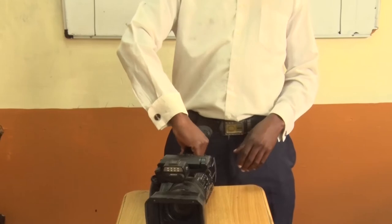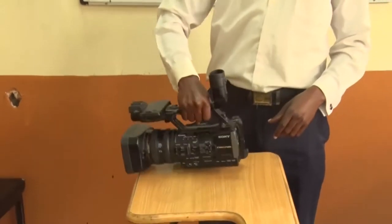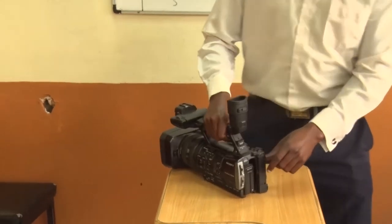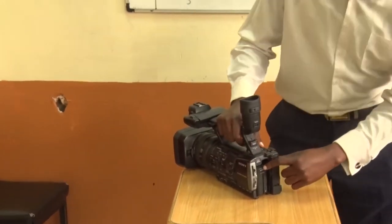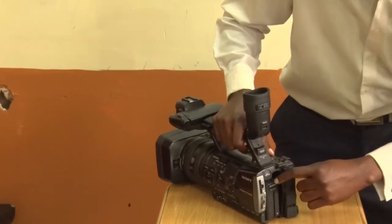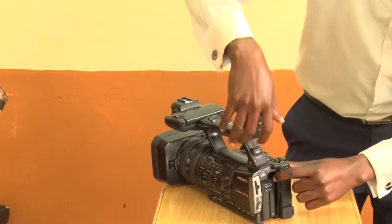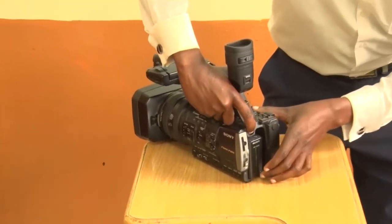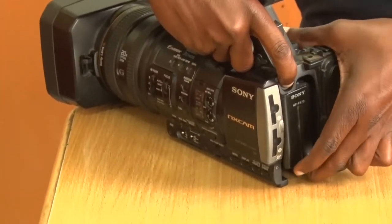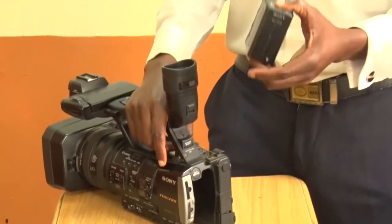Let's begin from the back of the camera and go to the front side. At the back, we have the place where you can insert a battery. There is a battery release — if you want to remove the battery, you raise it inside and pull the battery upward.